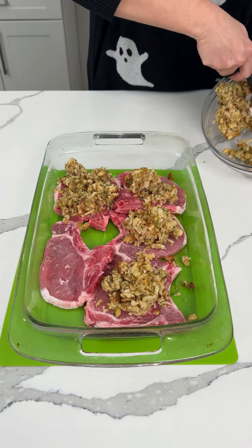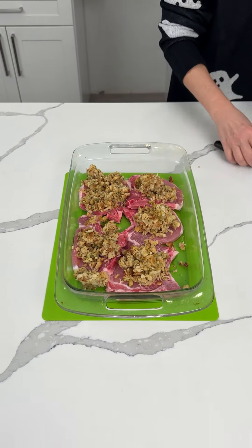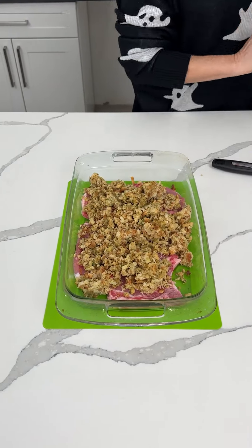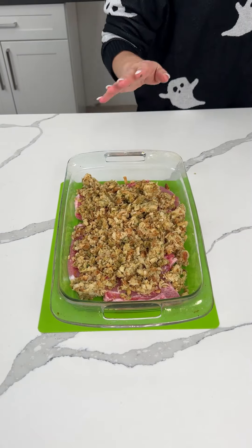This recipe was sent to me by Lisa. I thought it was a great recipe and I decided I want to try it. You know what, Lisa, we're just going to put the rest of this on here — the whole thing of stuffing, because stuffing is delicious. So a nice thin layer on top of our pork chops.